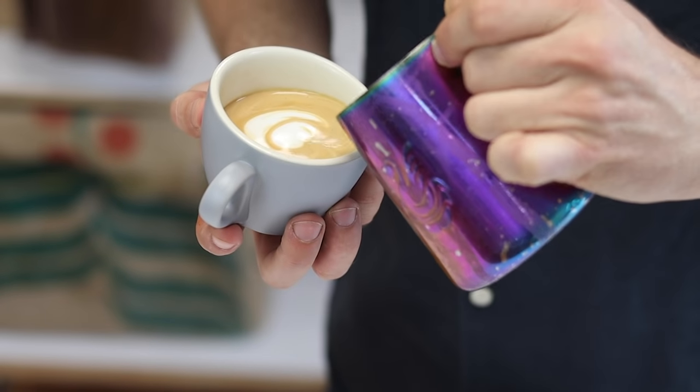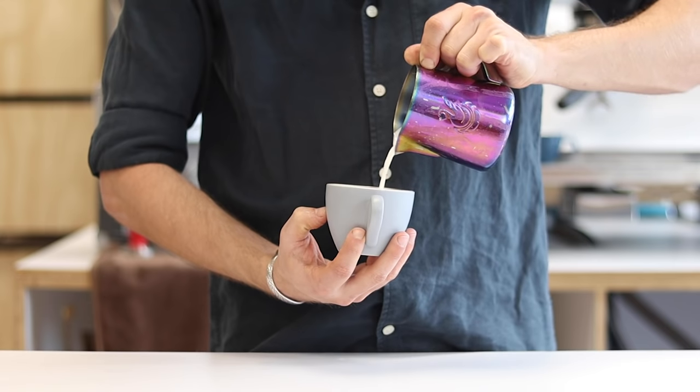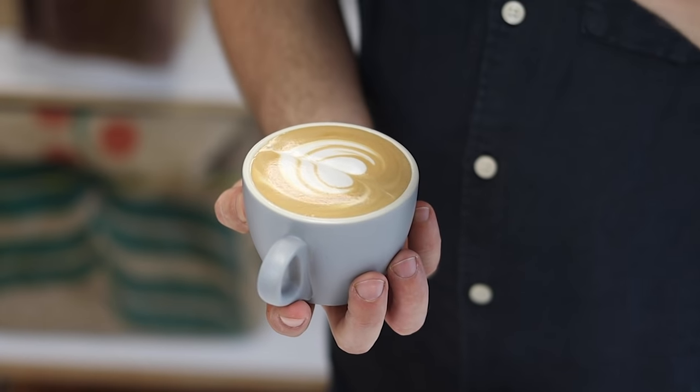For the final tulip, start and repeat the same process. But instead of stopping, you lift the jug up a few centimetres until you have a very thin stream of milk, and then you want to pull through all three layers. And you have your very first tulip.